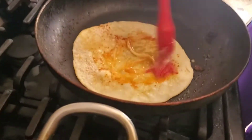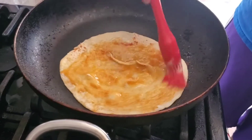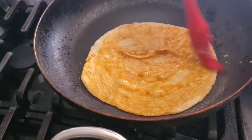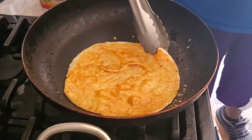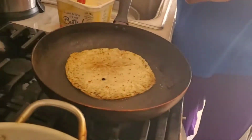When you mix it, it becomes orange. You spread it out so it covers the whole roti. By the time you're done coating it, it's time to flip it, and then put some more butter on top.